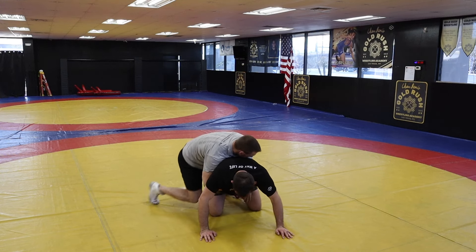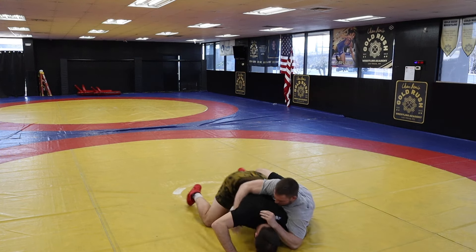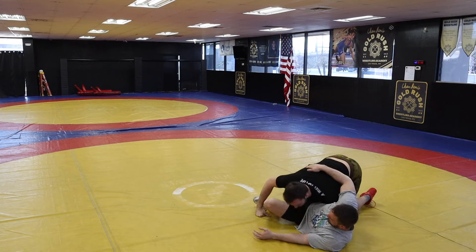So he throws leg in, sit on our hip, catching this leg, sliding out, going for our reversal.